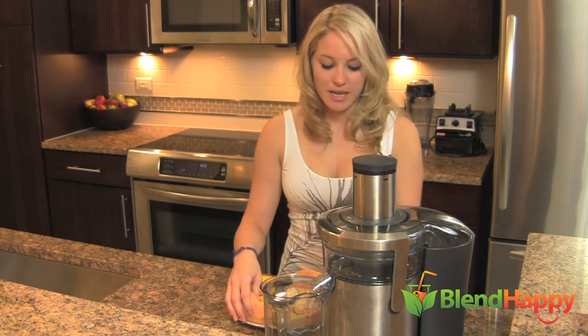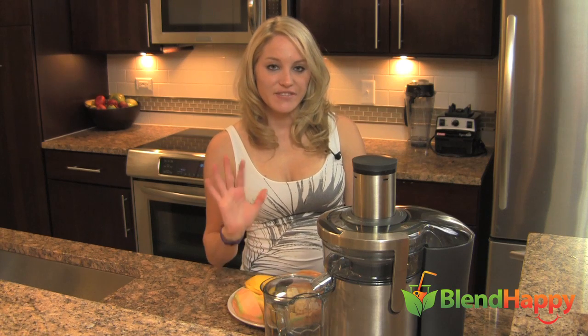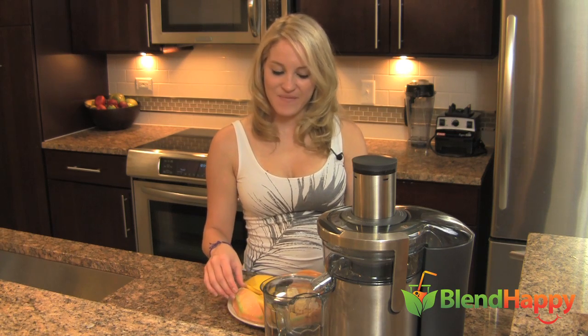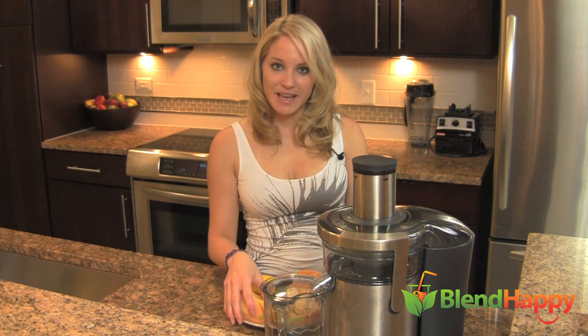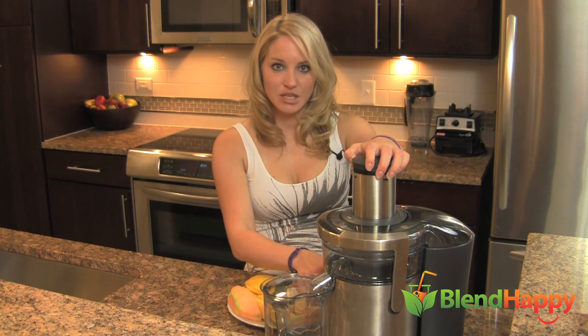Let's get juicing with the Breville Multi-Speed Juicer, which has five speed settings. It's amazing, so check it out on BlendHappy.com and go to my site for more juice recipes. Let's get juicing.